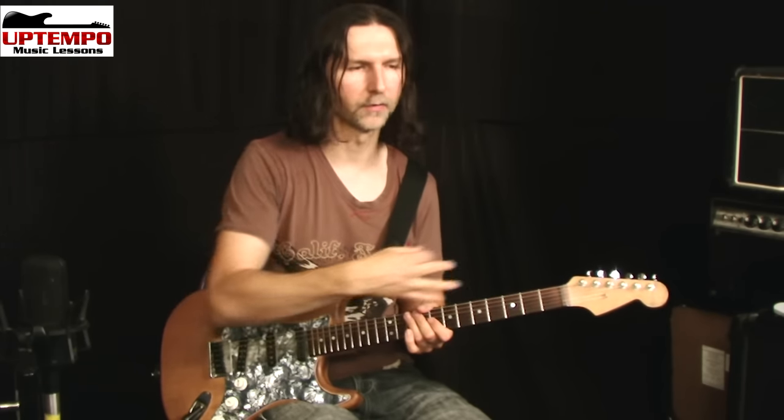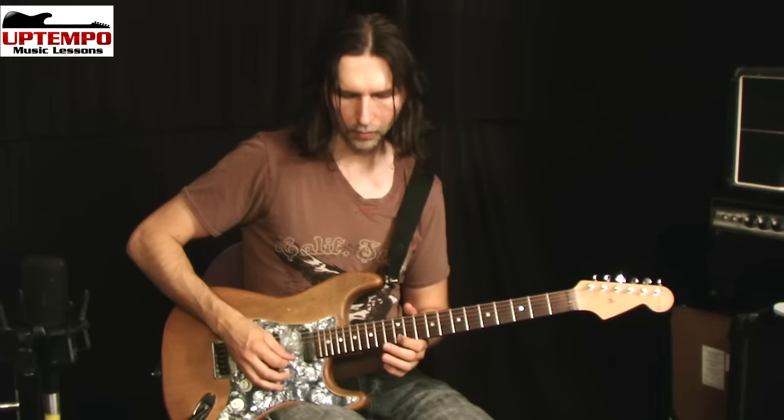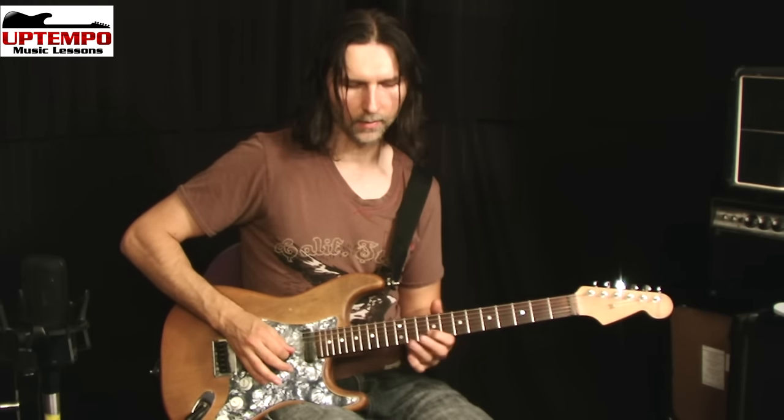On the last one it kind of resets itself — it just starts coming up in seconds until it gets back to the beginning again. That'll all be written down in the tab. The idea here: when you pick the first note, what I do is rest my pick right there on the next string — the B string adjacent to the E string.